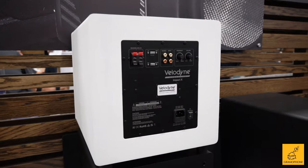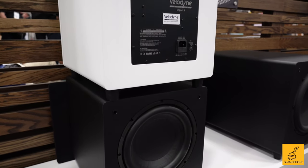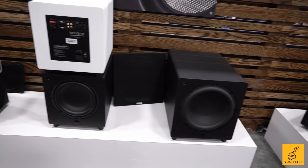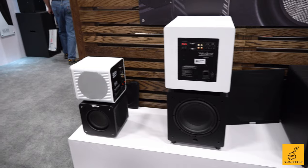The next one is the Impact X series. They're available in two colors, white and black, and two sizes — 10 and 12 inch. They have front-firing drivers, and the passive radiator is down-firing, which reduces port noise. It also has a DSP amplifier where you can change presets — like a movie preset, a rock music preset — for different environments, as well as adjust volume, frequency, and dim the display light to zero.